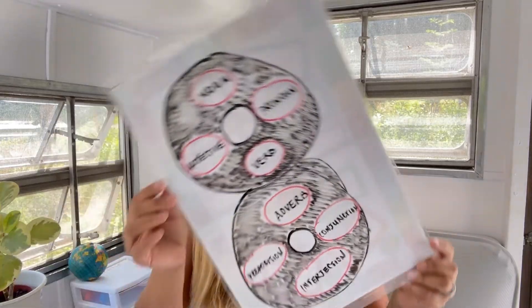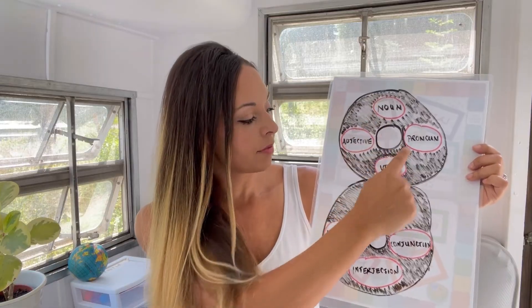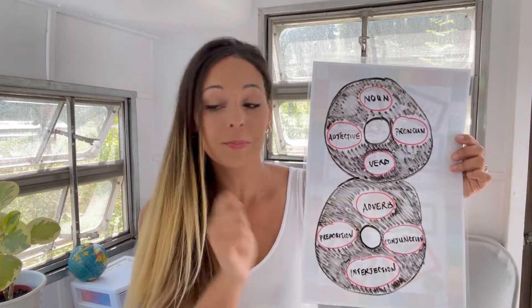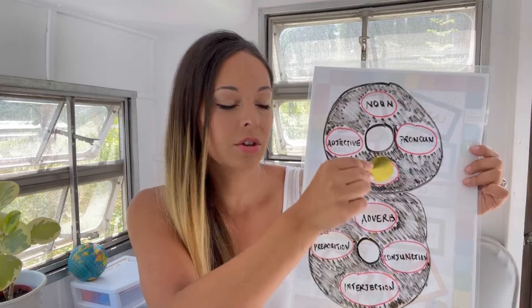For class, we clap our hands to the beat as we say the parts of speech. This year I've made a figure-eight on dry erase paper — I got that idea inspired by things I saw on Pinterest. I've written down the names of all eight parts of speech throughout the figure-eight, and as we sing them we take turns pointing to them with a big pointer. At home you could use colored construction paper cutouts, have them glue or tape the different names into circles on the eight.